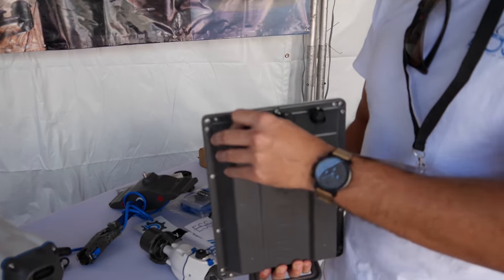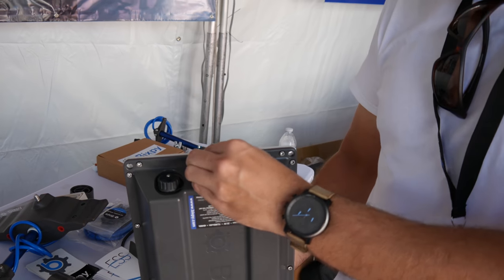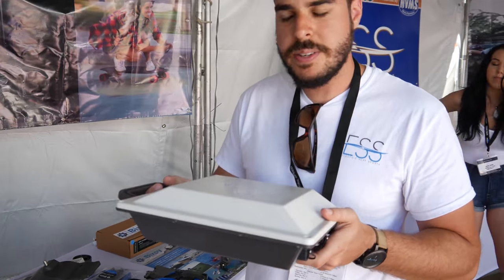When you're not using this, it's completely sealed, as long as you have the attachments in place or the battery sealed. This will float in the water — it's 7 pounds sealed. Positively buoyant.